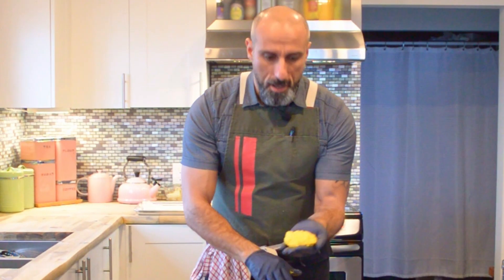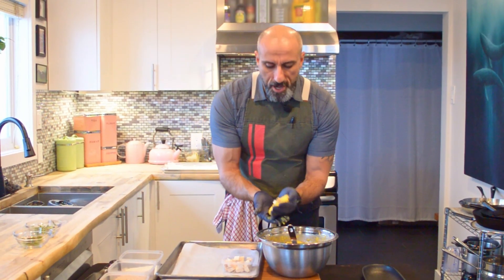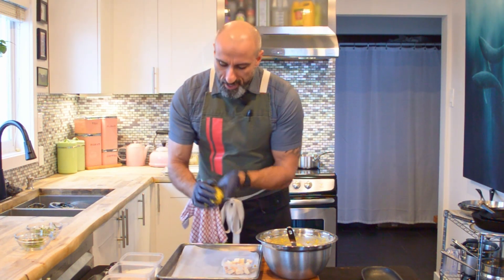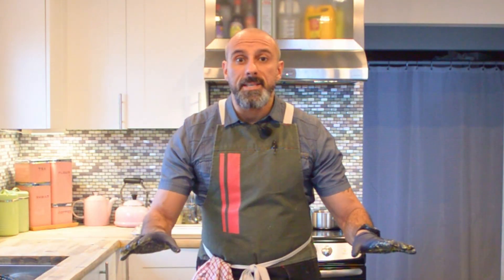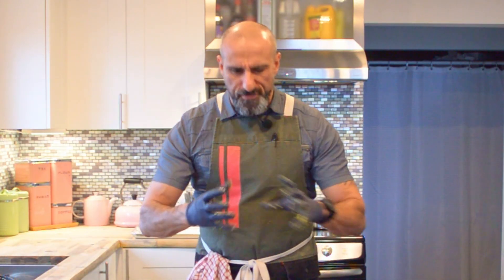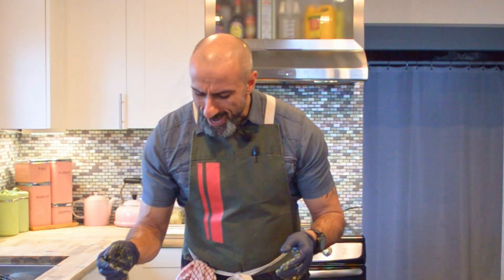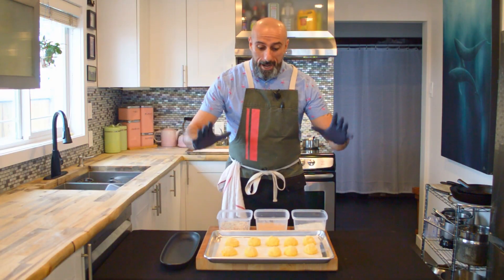I've got the risotto ready to go. I'm going to pick up some of the mixture, make a little flat dimple, place some taleggio in there, and then wrap it around like that — onto the tray. You can make these any size you like. Classically I believe they're supposed to be fairly big, but I'm making them as hors d'oeuvres for a cocktail reception, so I'm going to make them even smaller.